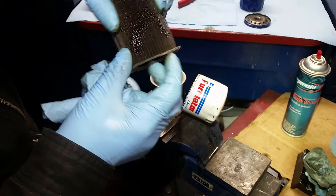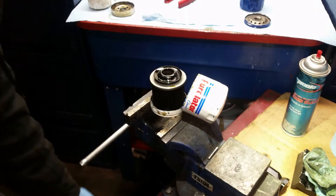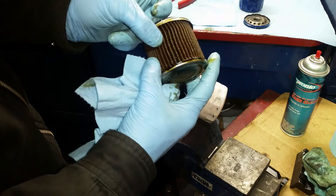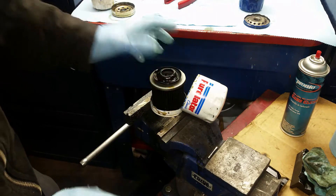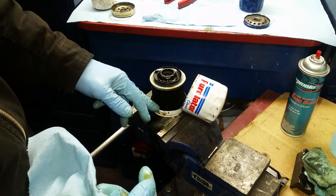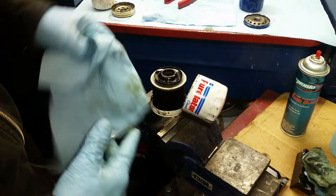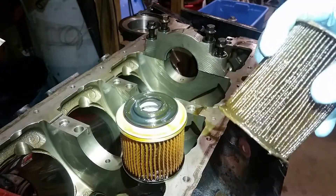This one right here came out of an engine with a main bearing failure. If you squeeze the pleats you'll actually see the metal debris pour out of the filter — this thing had some severe issues. This filter right here is in great shape, it's very clean, no issues whatsoever. Some guys cut them open with grinding wheels but then you introduce new metal into the filter, so it's hard to tell what's what. This is the way I do it and it works really well.